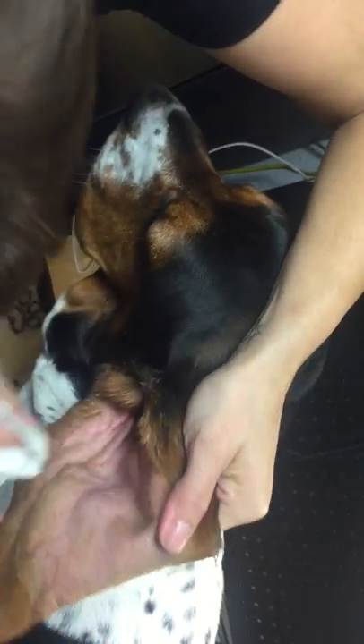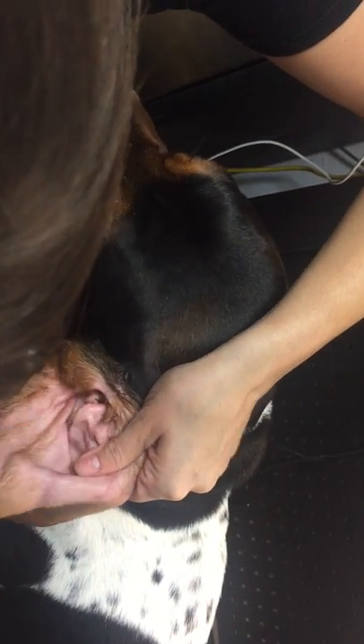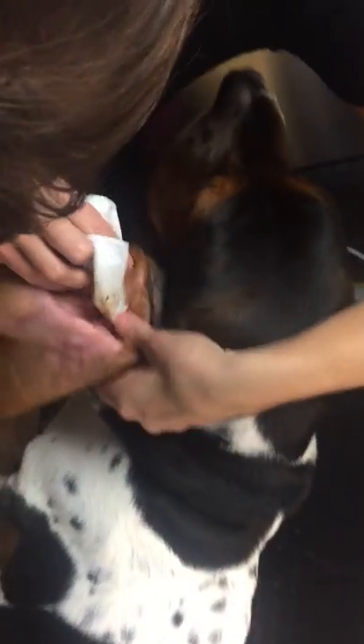She's getting all the junky wax out of there, and then she'll use a paper towel. With smaller dogs you can use cotton balls. We like to use paper towel with Bruno because he has big old floppy ears, and we want to make sure we pull out all that nasty earwax.